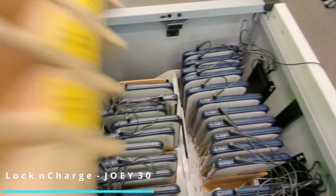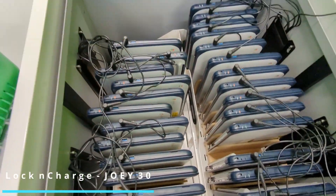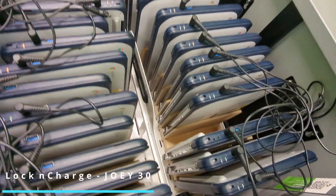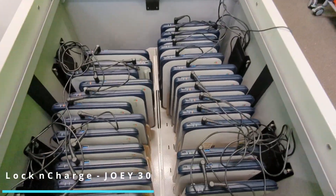Luckily for us, we had these wooden dividers that the woodwork teachers kindly made when we had the laptops stored in lockers. One of the things about the flexible design of the Joey is that I was able to just transfer the wooden dividers in and use the same setup with these Chromebooks.